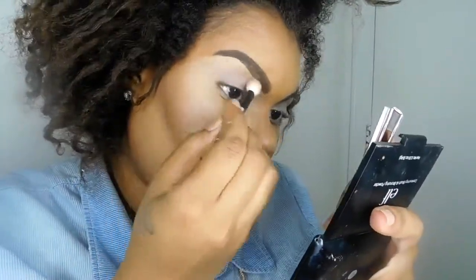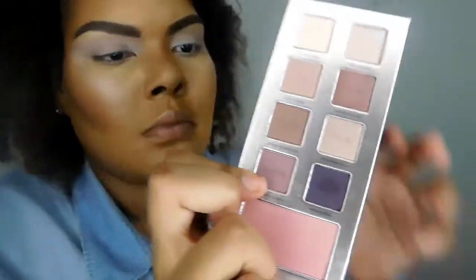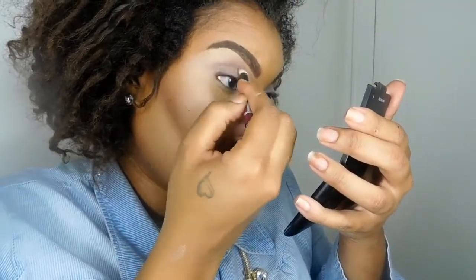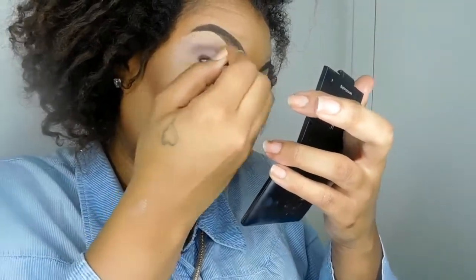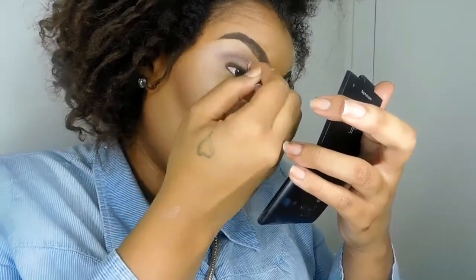I'm running that all across the crease and above the crease until I get the desired color payoff, using windshield-wiper motions back and forth. Blending that transition color is going to make blending our other colors easier. The color I'm taking into the crease to deepen it is called Rose Such a Clatter.